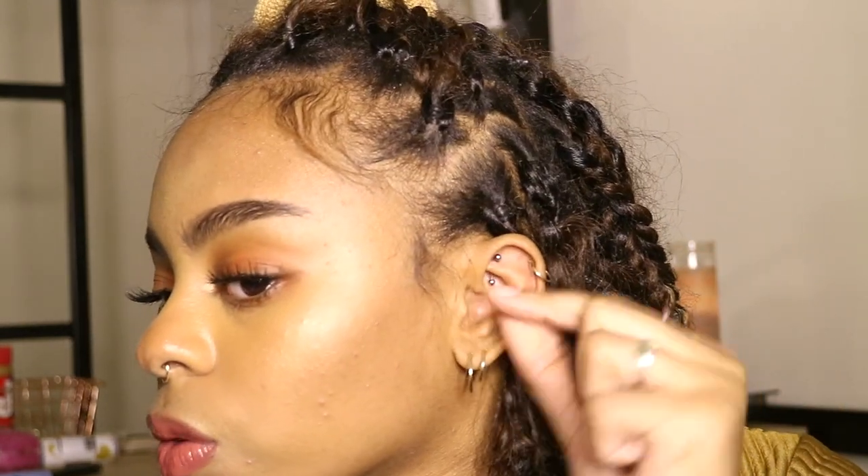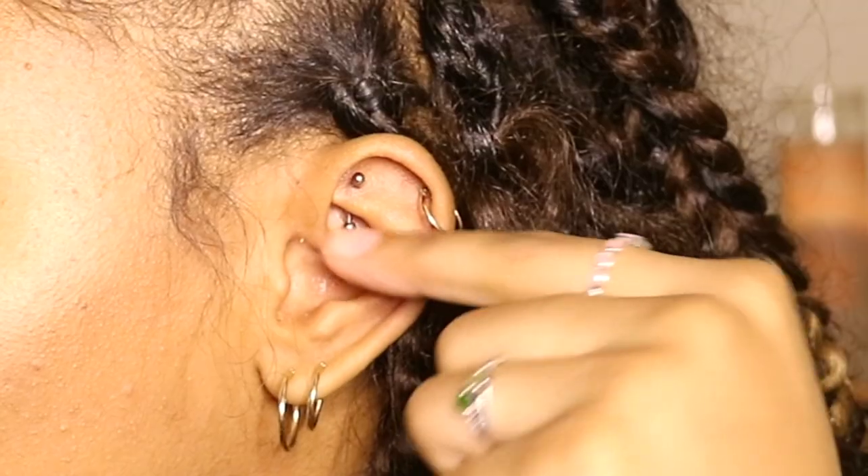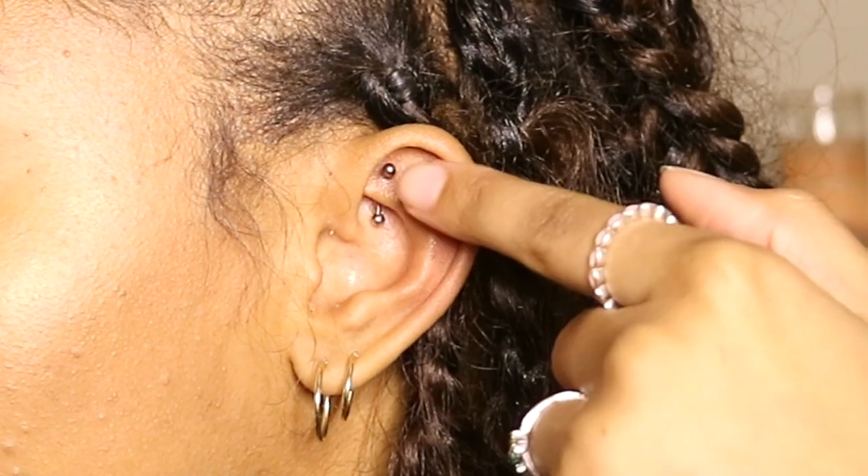Pro tip: the rook often gets confused with the daith piercing. The daith is known for helping with headaches and migraines, so a lot of people get it for that reason. But a rook piercing is not the same as a daith — it hasn't really done anything for my migraines. The daith is on a different part of the ear, and the rook is on the higher part. The part of my ear where the daith would go isn't that prominent anyway.